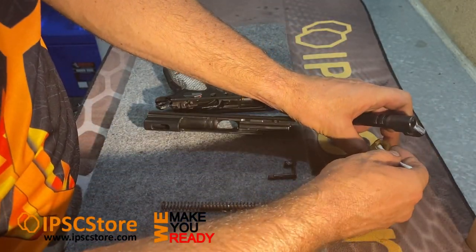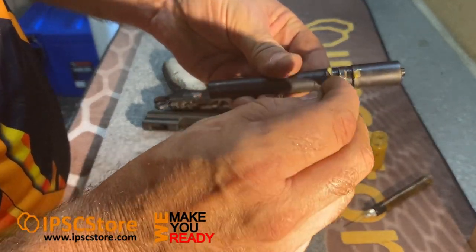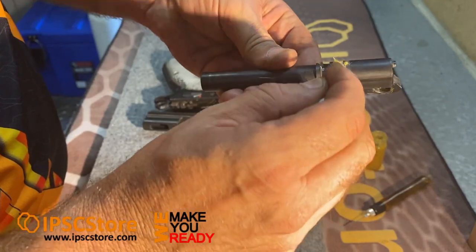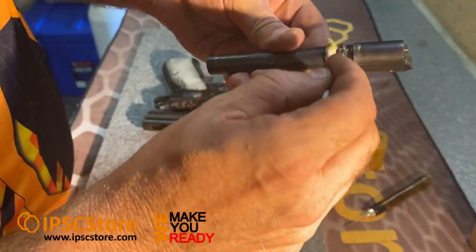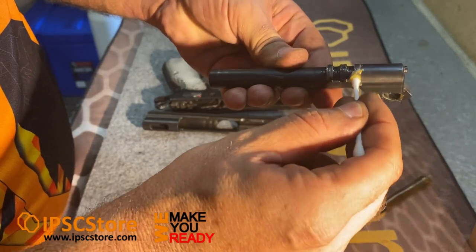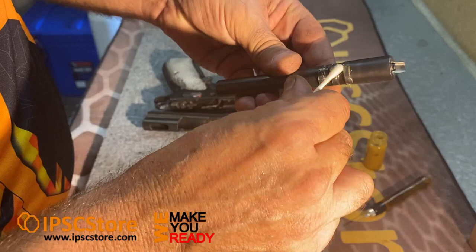Another spot is the lugs. You don't need a lot — you don't want to put too much on there. Grease goes further than oil and stays in place a bit better, so just a small amount will do.